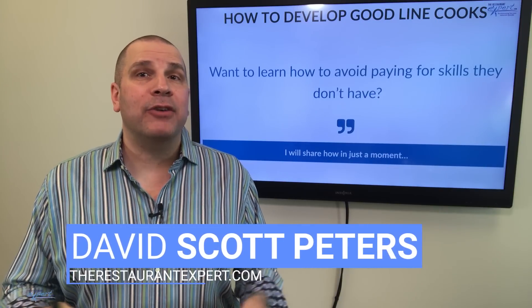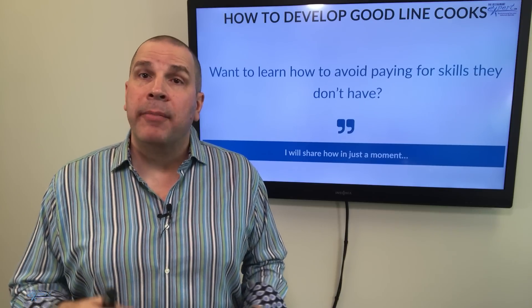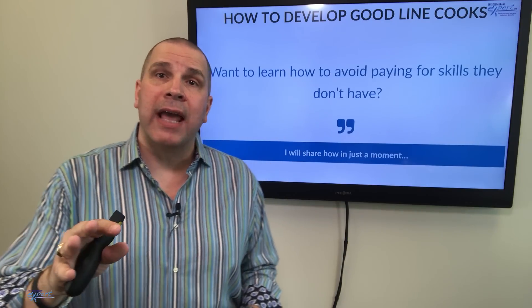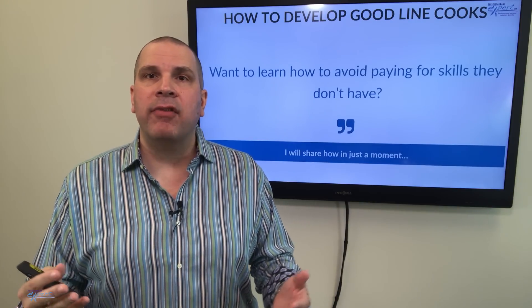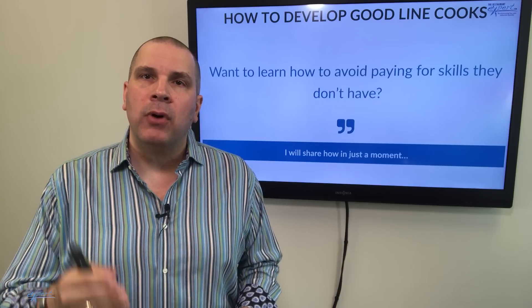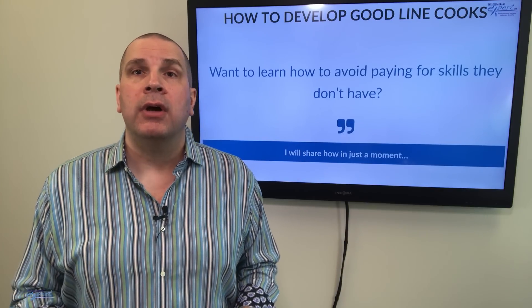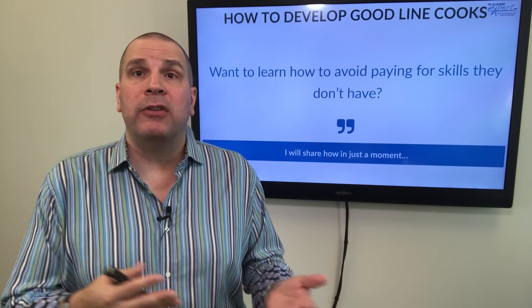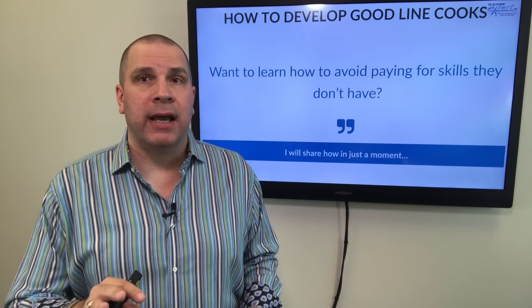This is Dave Scott Peters of TheRestaurantExpert.com. I've been that person — I've been approached by my chef or kitchen manager saying, hey, if we could pay more for our line cooks, I could save you money. I could get better quality people and we would spend less. So I'd say okay, here's more money. And what do you get? The same employees paid more with no additional efficiencies. I'm tired of that.